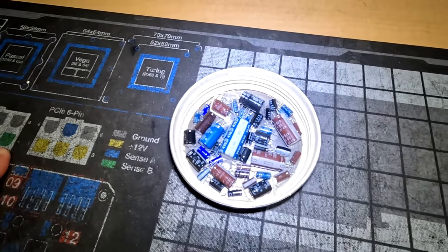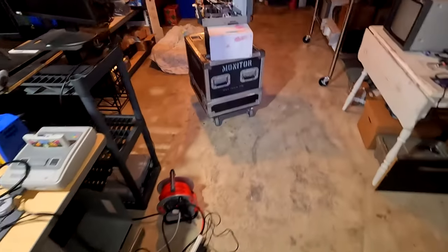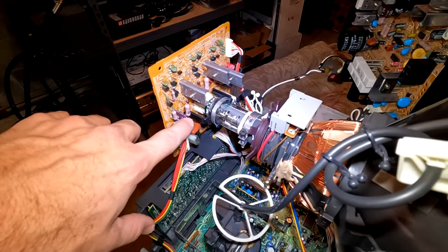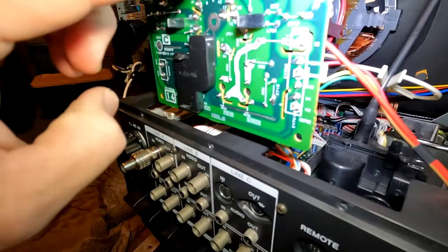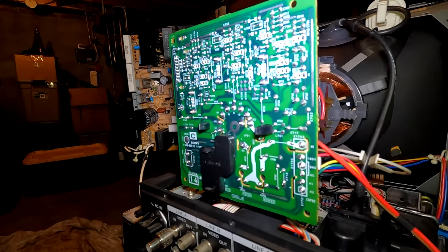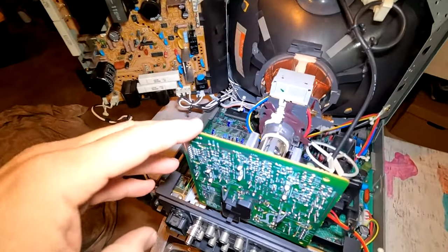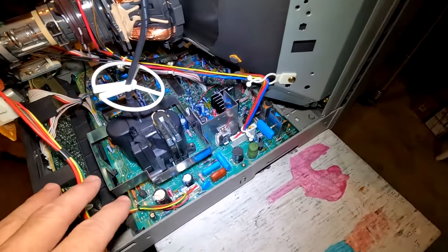I've been working on the CRT after servicing everything. 43 capacitors came out of this one. The neck board has been completely rebuilt as far as capacitors go, and then the other important step is to reflow solder all over that board so you have nice solder integrity — especially after something this old, around 30 years. It needs fresh solder on this high-heat area of the neck board.